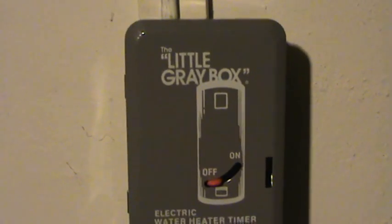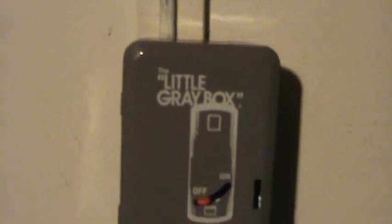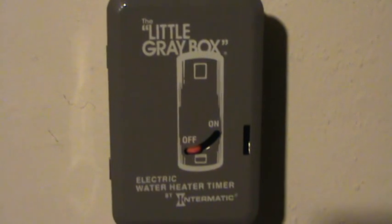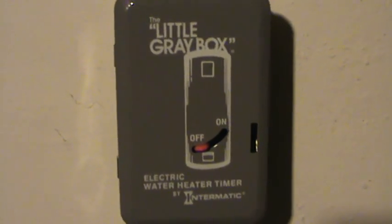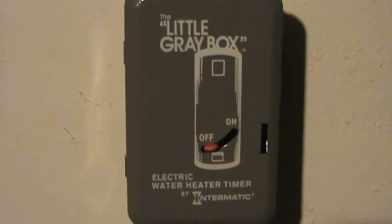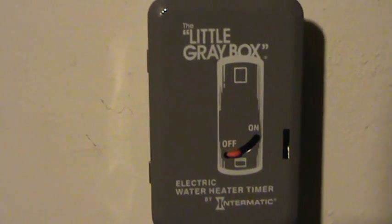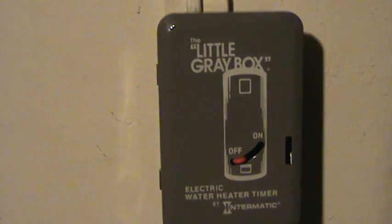I'll plug my car in when I get home. This is already plugged into the power outlet, and it will turn on the power to my charger which leads right outside. When I wake up in the morning I'll have a fully charged car, and I'll be able to drive off with 100% every day — that's how long it takes to charge my Nissan Leaf with a triple charger.